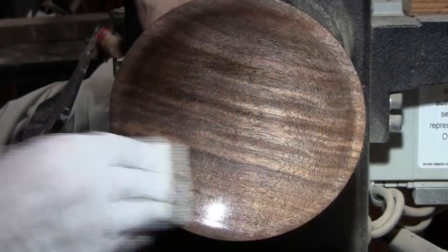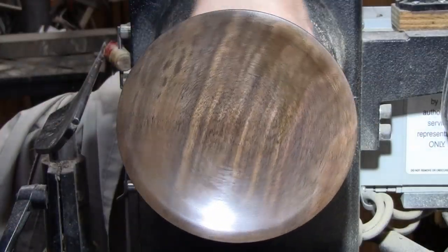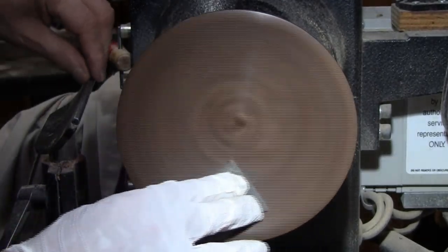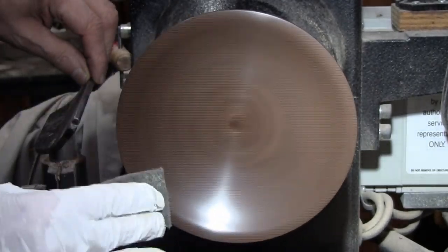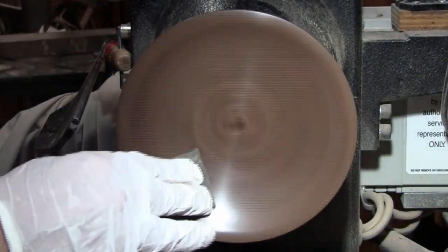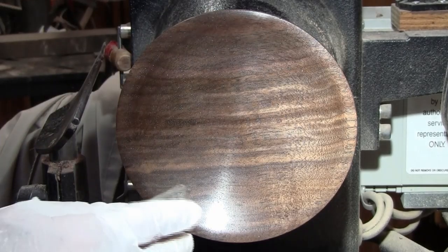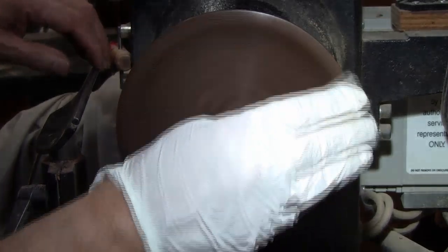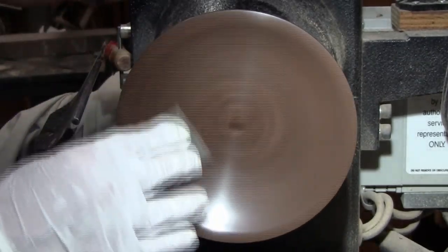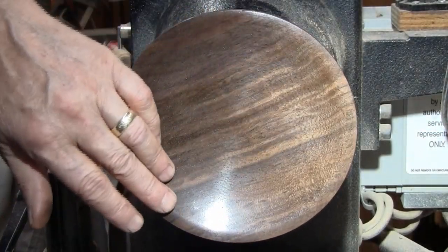So we'll let that dry, and I'll come back and show you how I put the friction polish on. It is nice and dry, and now I go over it with Scotch-Brite. Sometimes I run it in reverse after that to make sure I pick up anything that's sticking up, because it will raise the grain. But that feels real nice.